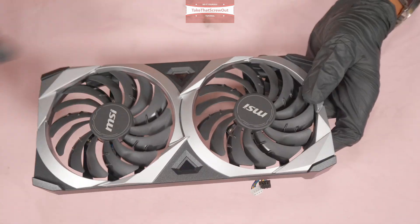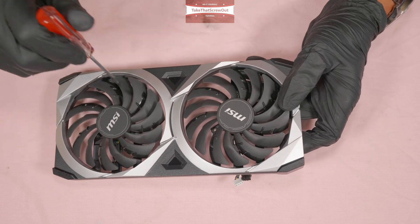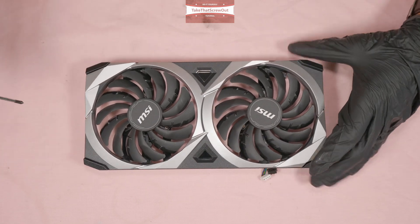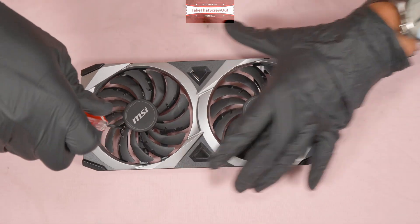Attached to the fan are three screws which you can access from the top. I'm going to remove those so you can see the fan part number, just in case you need to replace it.